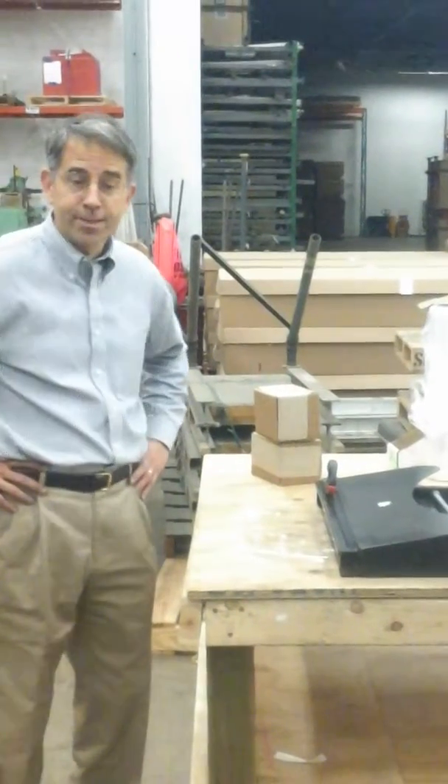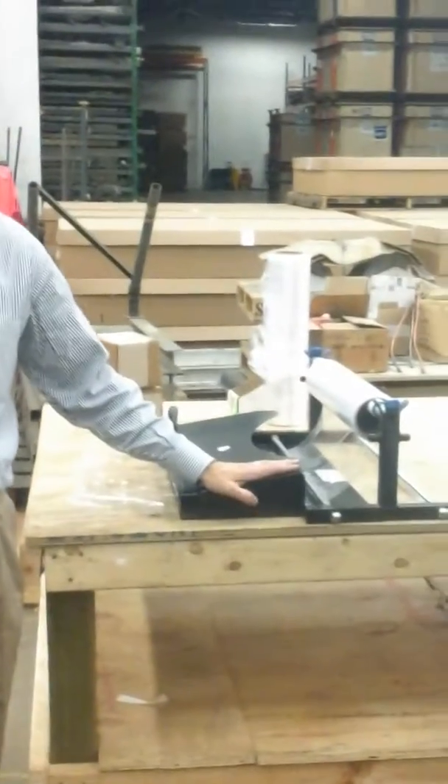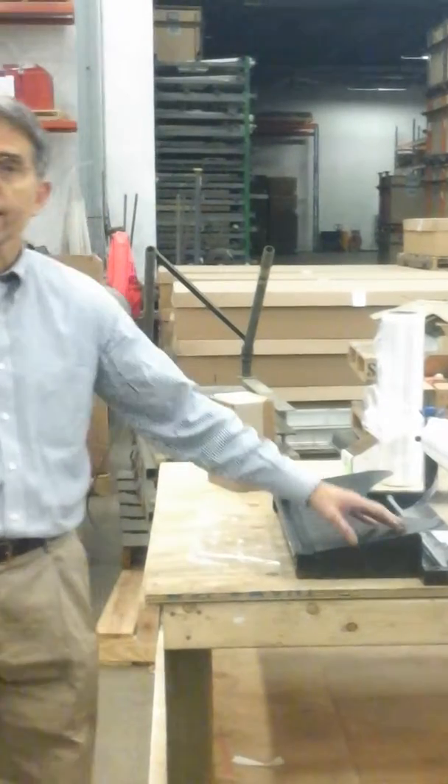Good afternoon, Tim Nelson. Today we're looking at our EP5945 Sheeter device. This device, made out of solid steel material, allows you to easily and quickly dispense stretch foam material for the wrapping of a product for the protection of either the finish or the outside blade.